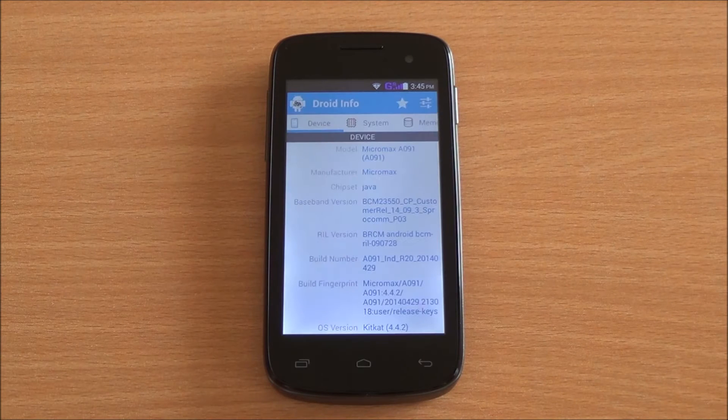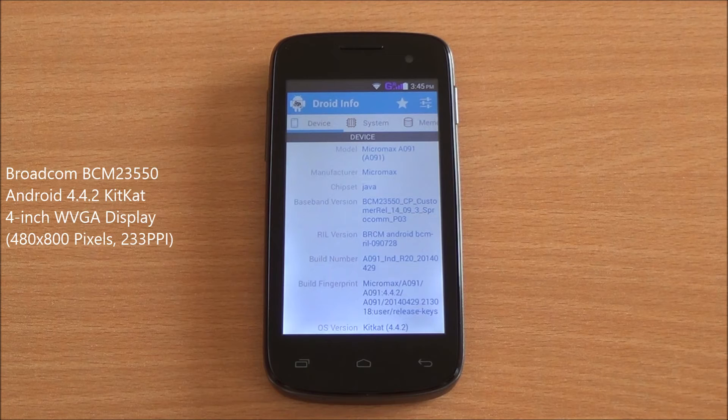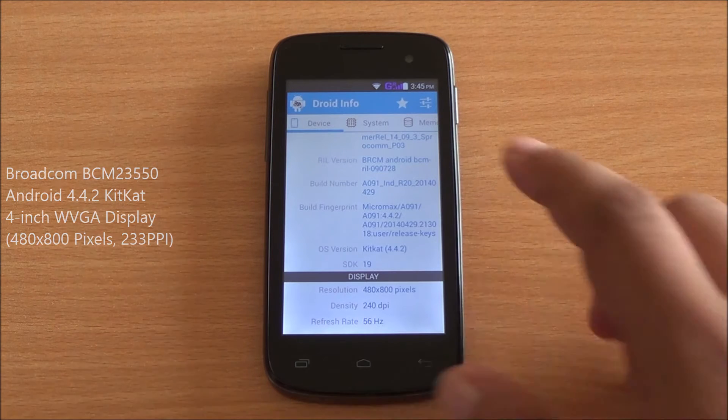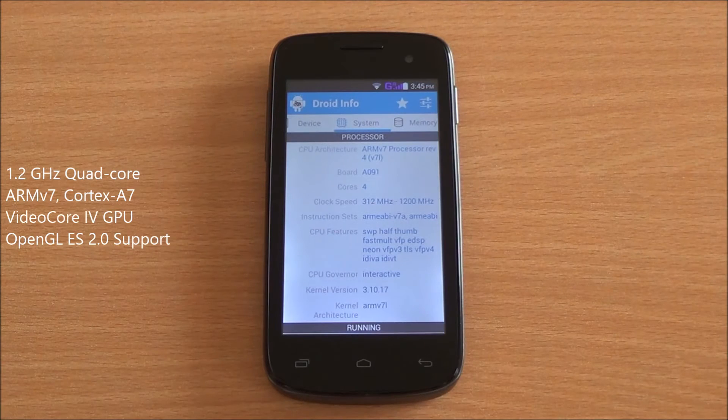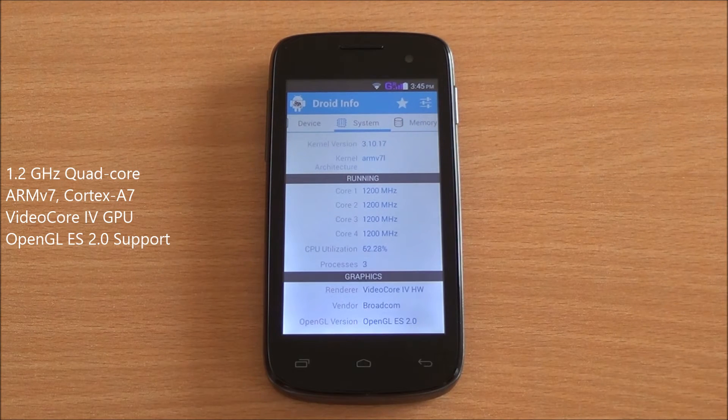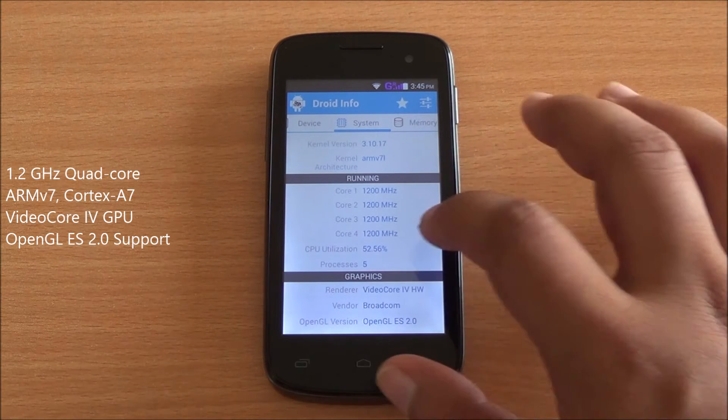Let's get into hardware information. You can see the model number right up top. It runs on the Broadcom quad-core chipset BCM23550. You can see right there Android 4.4.2 KitKat. It has a 4-inch WVGA display that's 480 by 800 pixels. It's an ARMv7-based quad-core processor — 4 cores — and it has the VideoCore 4 graphics engine.